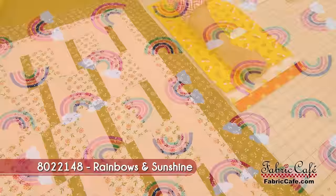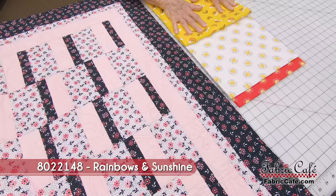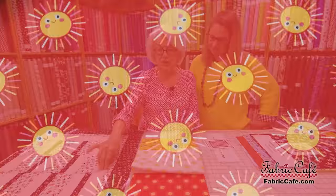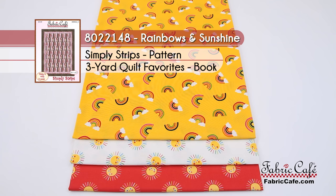So we've got our number one fabric as the rainbow — rainbows are a very popular motif right now. Your rainbow is your number one and it's going to go where the flowers are. Then you've got your number two and your number three: compare those two, take your lightest for number two and your darkest for number three. This kit is 8022148, called Rainbows and Sunshine. Simply Strips is your pattern and it's from the book Quilt Favorites.